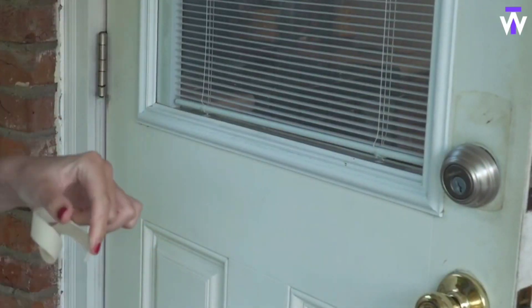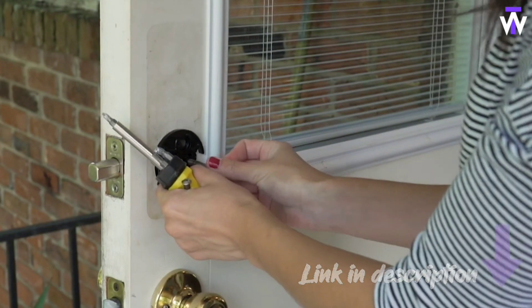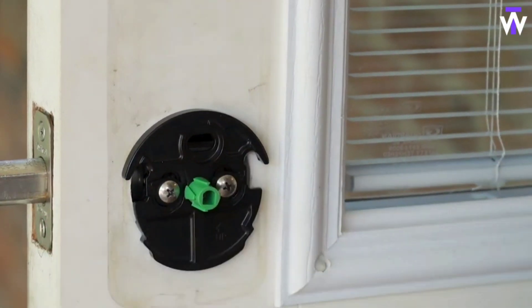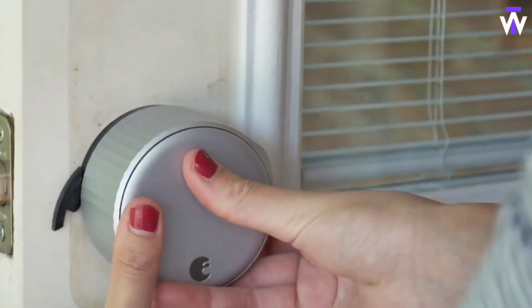Note that you will also need the August Connect module, about $60, sold separately if you want to control and monitor the lock remotely. That module can handle multiple locks, so it's a great low-cost pick for adding remote control to several doors at once.